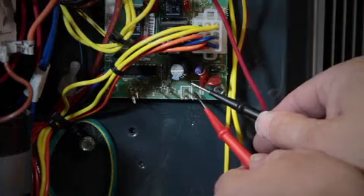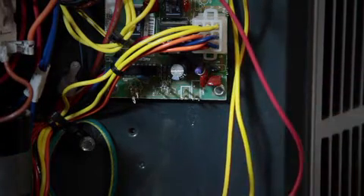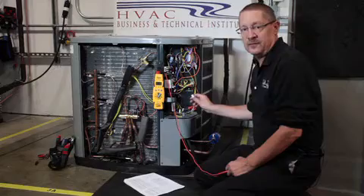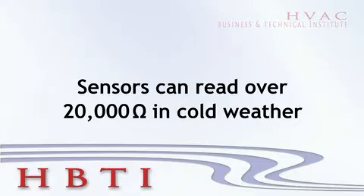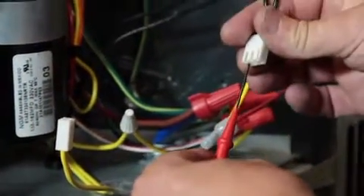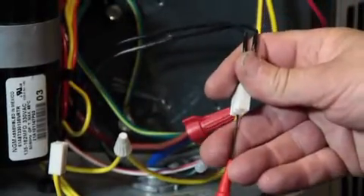We'll be checking our voltage coming out of those pins — DC voltage reading and AC voltage coming into the board. When checking out the ambient and the coil sensor, we want to make sure we're using a meter that can read high enough ohm values. Some of these sensors will be up over 20,000 ohms during real cold weather. When ohming out the outdoor and the coil sensor, use a probe that can make a tight, clean connection.